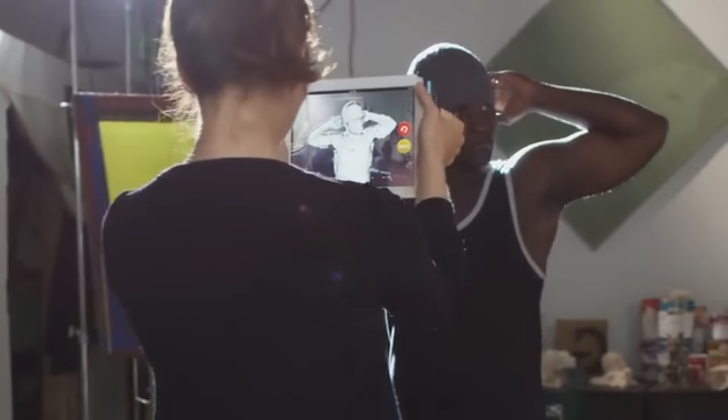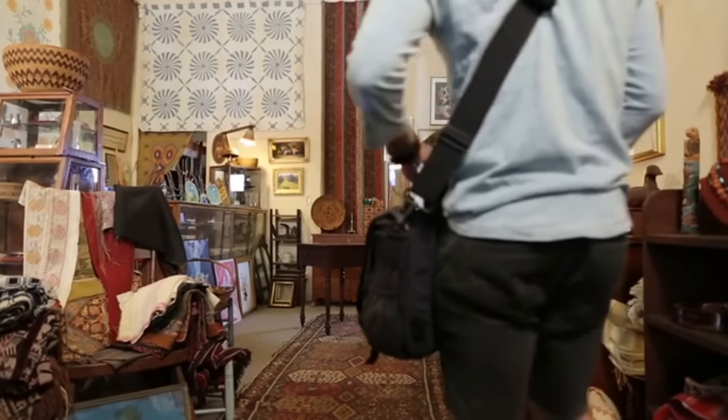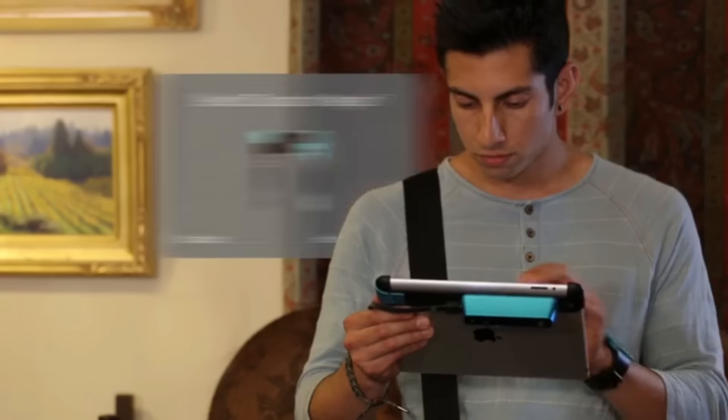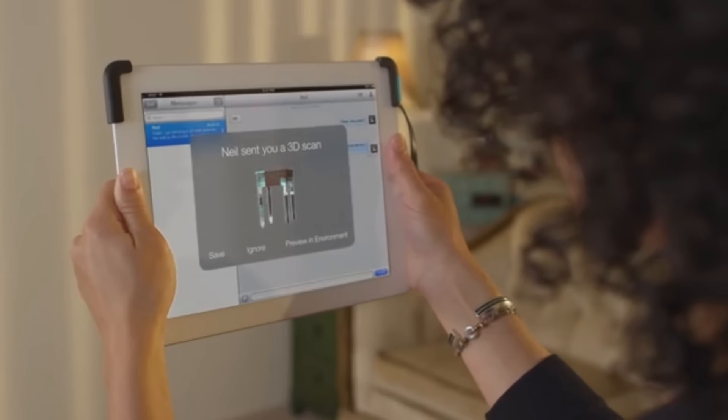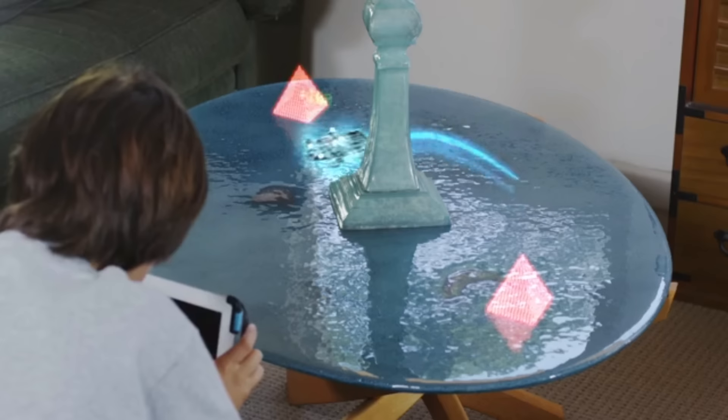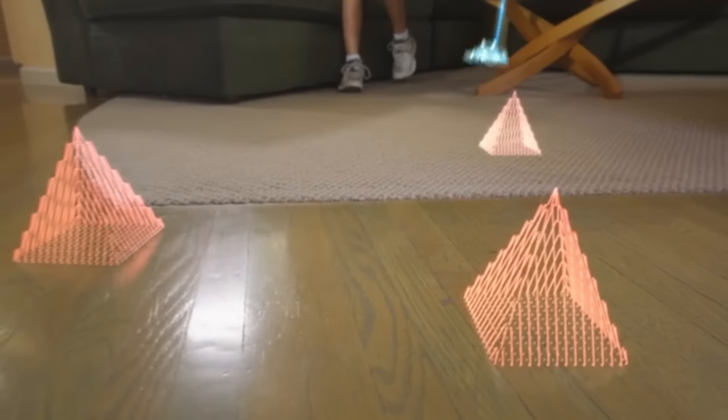You'll be able to capture every dimension of an entire room in a matter of seconds, and send a model to your phone so you can get any dimension you need at any time. You'll be able to easily capture and send three-dimensional objects across town or across the world, and make decisions together even when you're apart. You'll be able to play games where the real world becomes the game world.